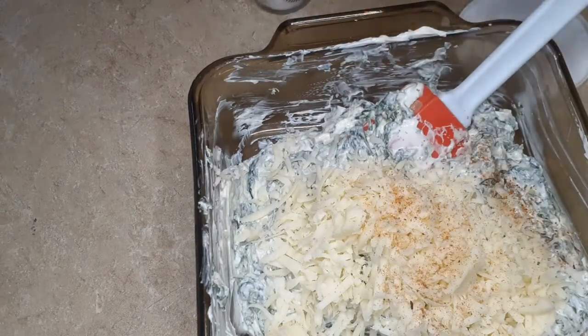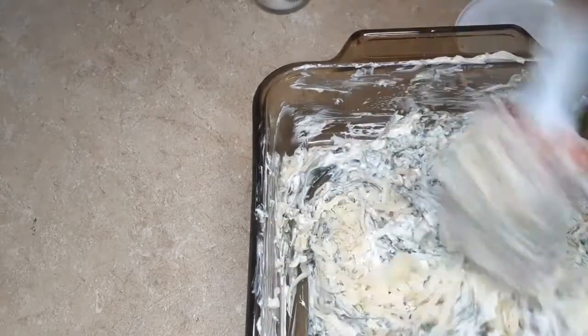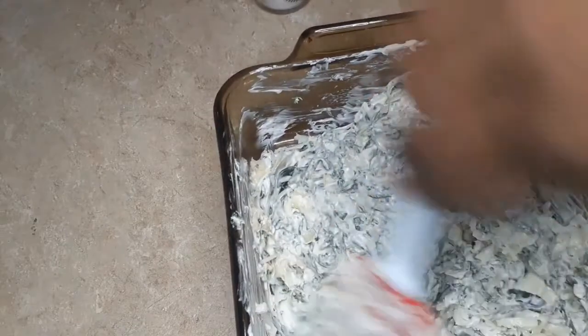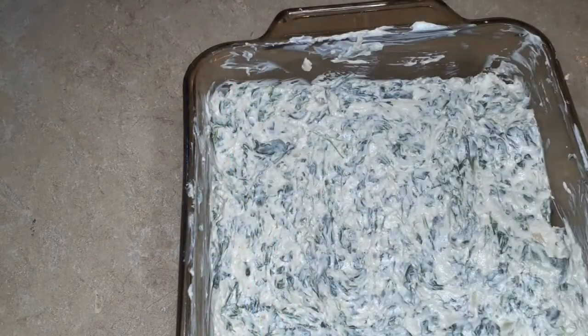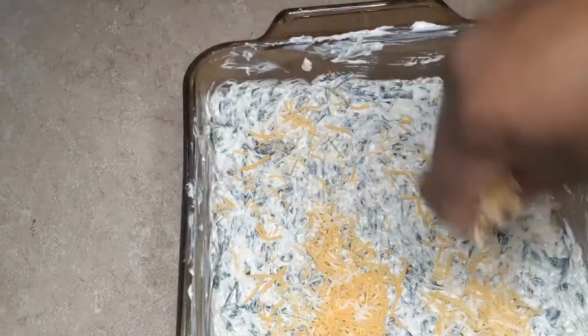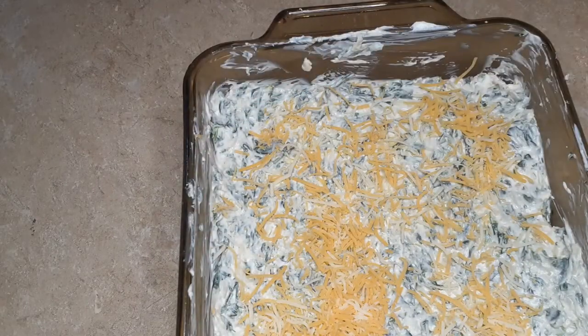And a little bit more of the Obaey seasoning — can you tell I like that seasoning? I'm going to top it with some cheddar and Monterey Jack cheese. You don't have to do this — you can add more mozzarella on top — but I just wanted that orange color. You can even just use cheddar if you like.